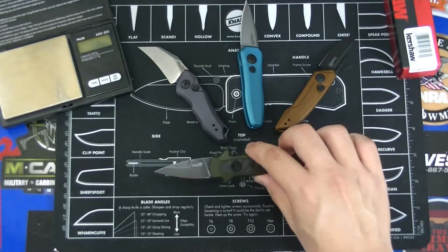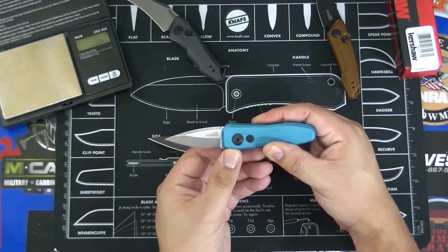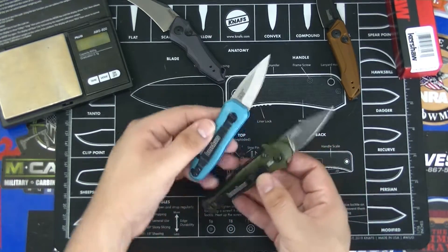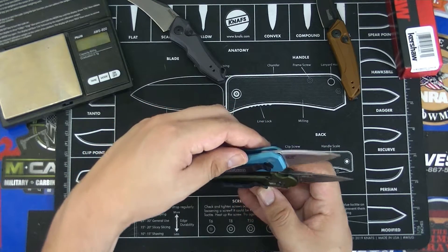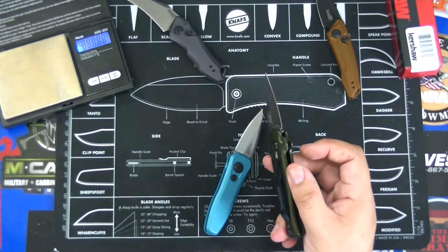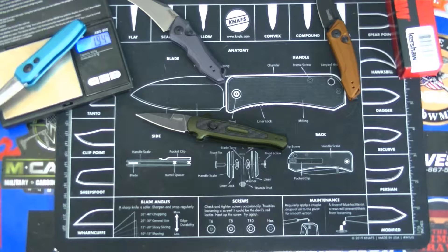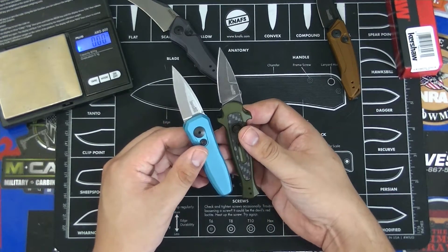Let's do a quick comparison with the others. We have the Kershaw Launch 12 here, and also the Kershaw Launch 4 on the table — this was the very first Kershaw auto they launched that was California legal. The handles are a bit more plain; although they've come out with some really nice colors, the handles are a little more square and less decorative. Same pocket clip, US flag on the blade, and the blade shape is almost identical. They come in at essentially the same weight: the Launch 12 arrives at 1.95 ounces and the Launch 4 is almost identical at 1.94.